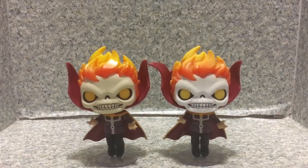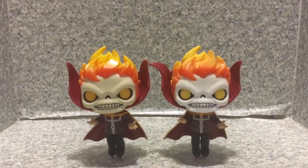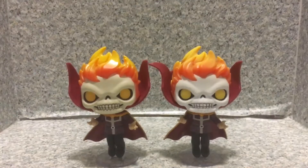So that's about it. This is the POP Marvel number 412, LA Comic-Con exclusive Doctor Strange Ghost Rider POP by Funko. This is JAR369 — goodbye.